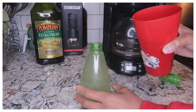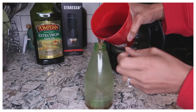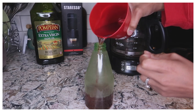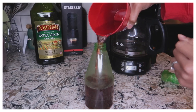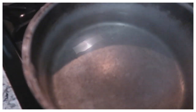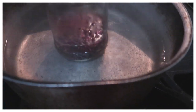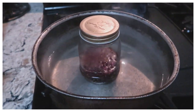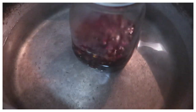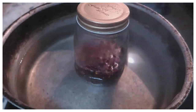Now, after allowing the water to boil and sit for an hour, my rose water is all complete. I already filtered out the rose petals so now I'm just adding it into my spray bottle. After you have combined the oil and the rose petals, you're going to boil a pot of water and add your jar into the water. After it boils up, you'll want to turn off the stove and allow it to sit for an entire day.